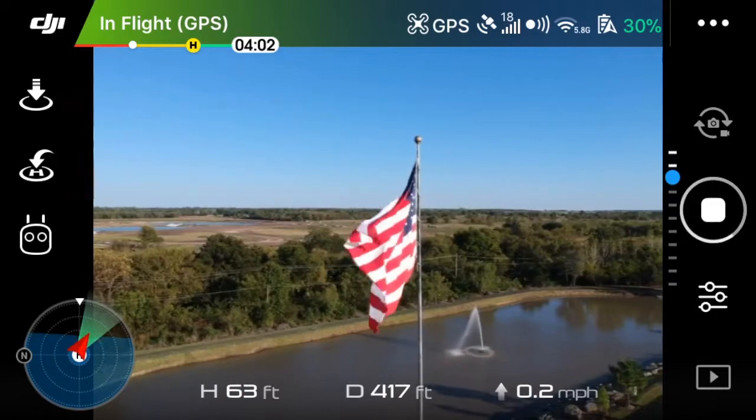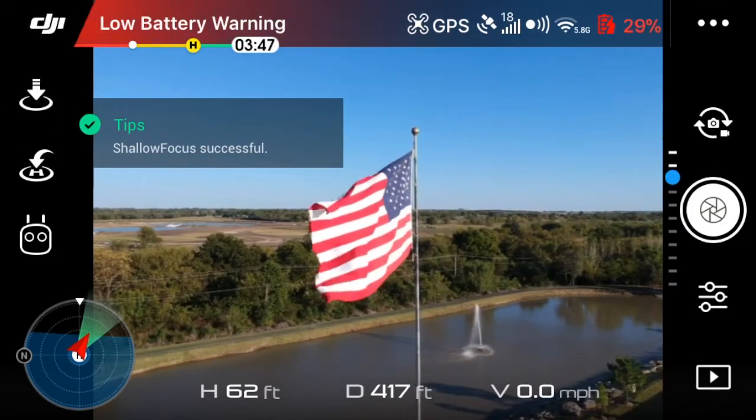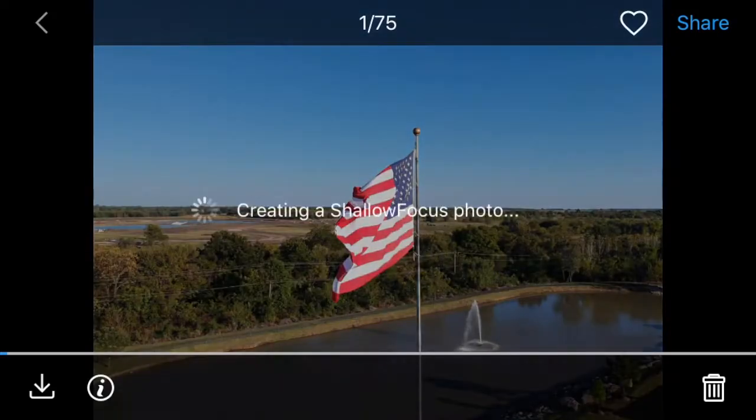We'll go ahead and take a look at that picture here. It says it is successful, so we'll go into playback and you can see there's the shallow focus picture. Once the picture downloads you can adjust the shallow focus — there will be a small wheel in the middle of the picture.